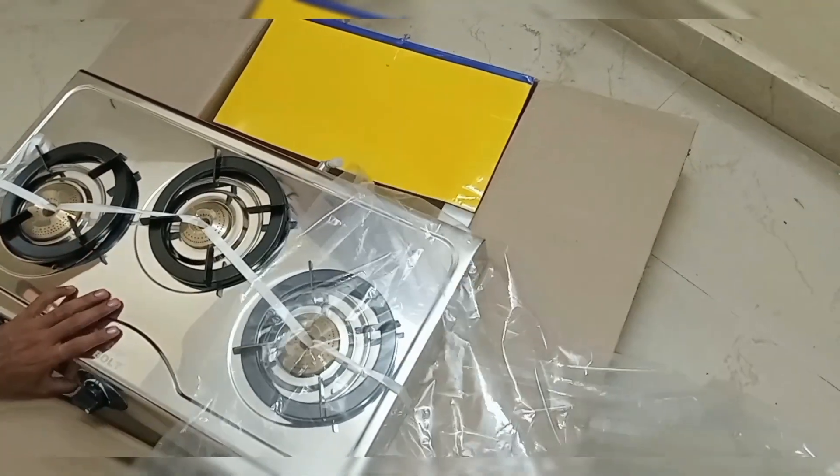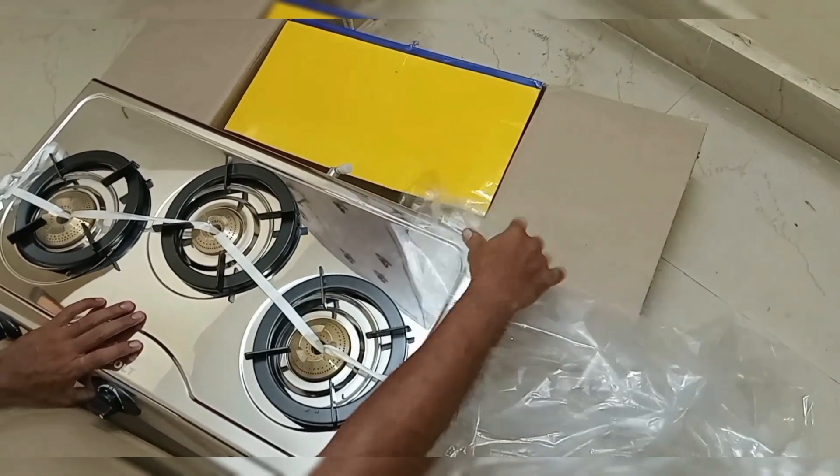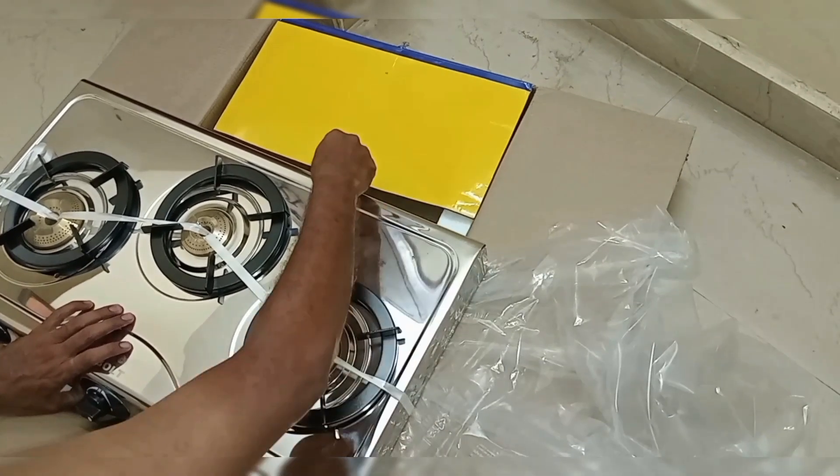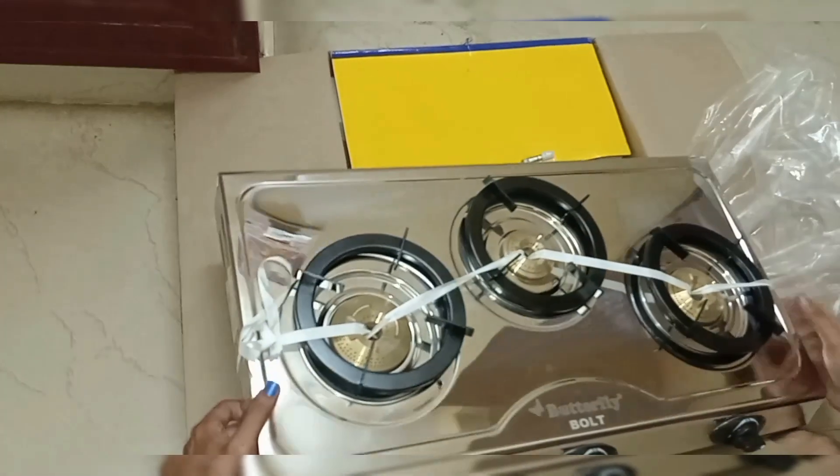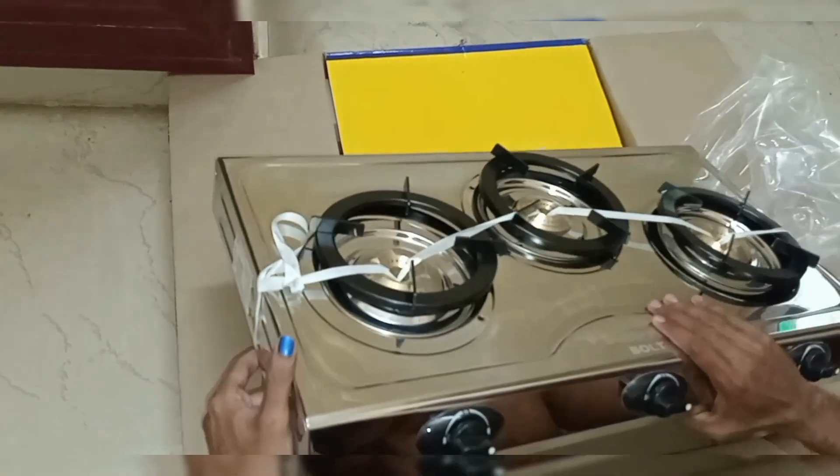This is the first one. The brand name is Butterfly. It looks like a glass stove, but it is actually stainless steel.